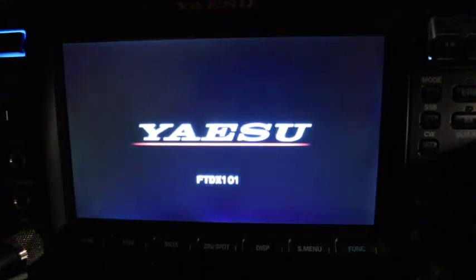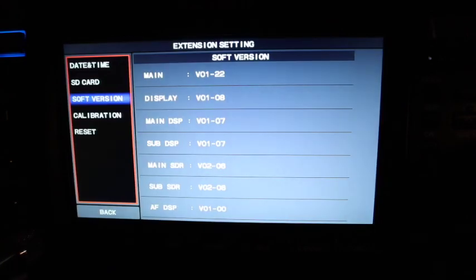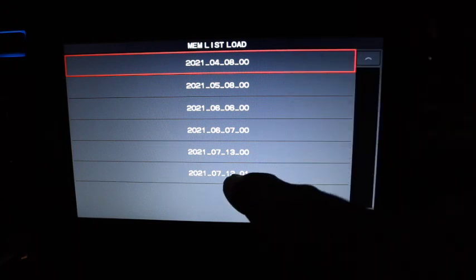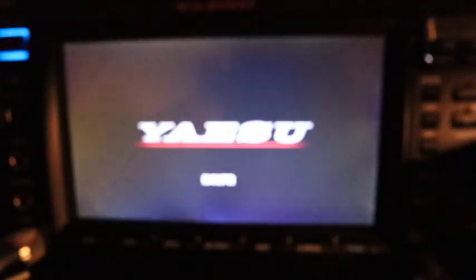Now I will reinstall the original SD card back into the radio and power on the unit. I want to reload my menus and memories. Go to Function, Extension Settings, SD Card. Select Memory List Load, choose July 13th 2021, select Overwrite, and confirm Yes. It's now loading. There's my call sign restored.